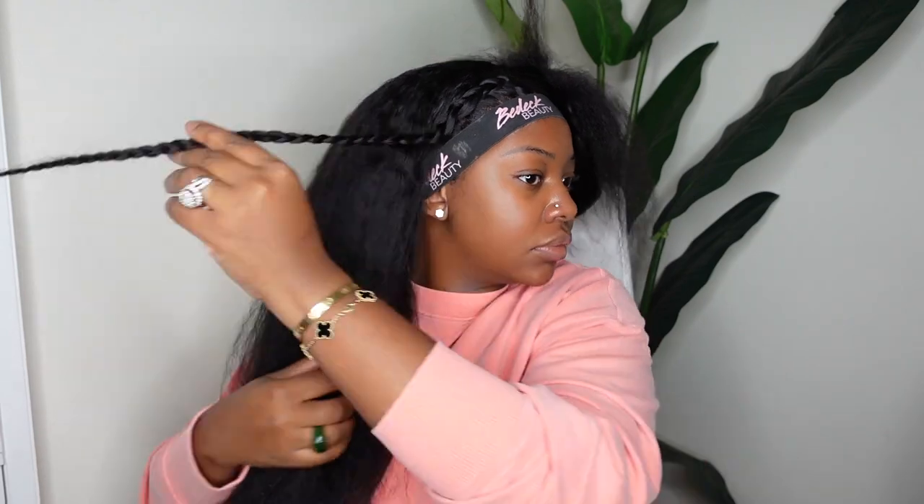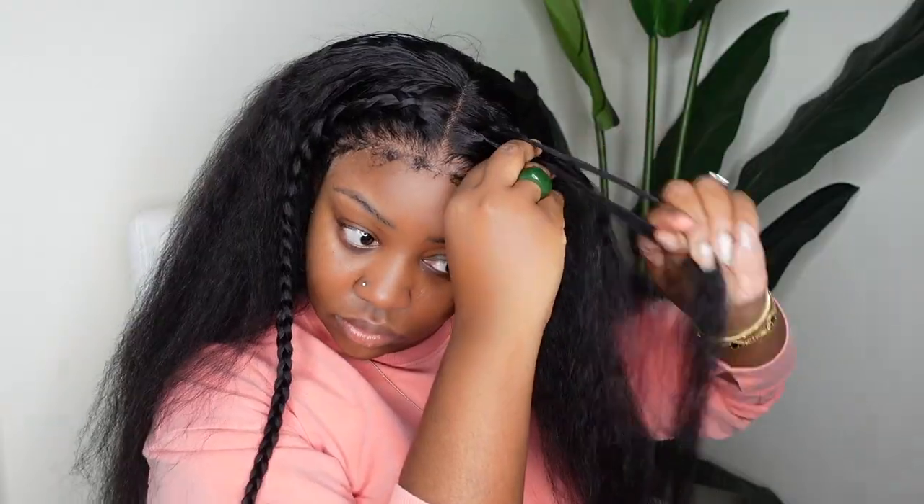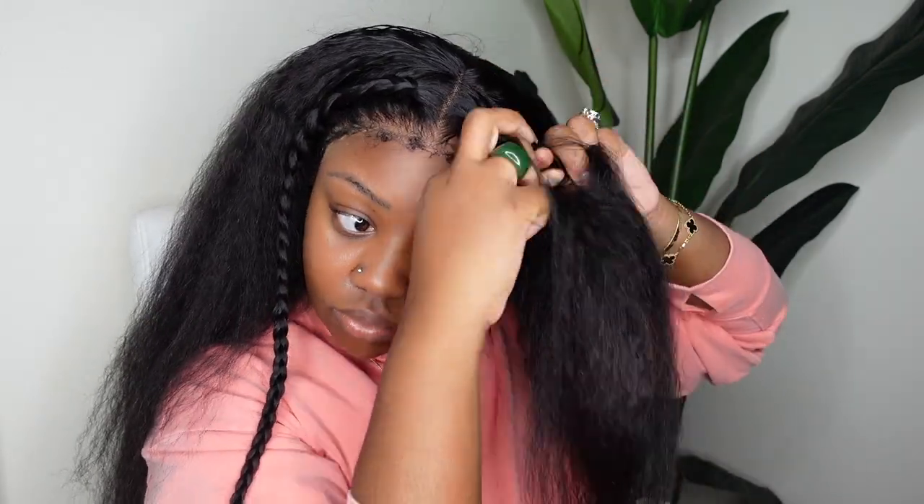I went ahead and did a french braid on this side, securing it at the end with a rubber band. That looks beautiful — you can definitely make it a lot fuller if you want. I do have some grapefruit juice as well as my coffee — grapefruit juice has been my go-to forever, but lately I've been really into it again. I'm going to do the same steps on the opposite side, french braiding down — everything doesn't have to be repetitive.